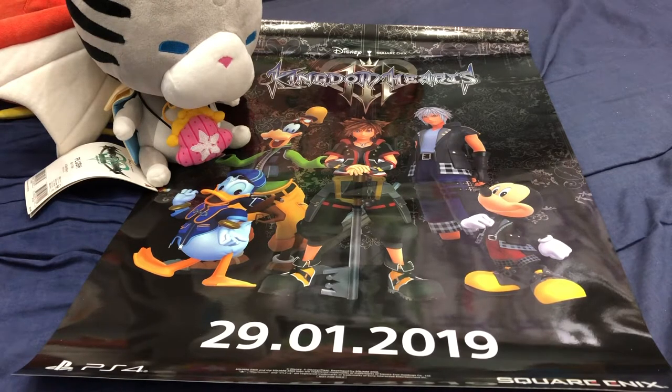Initially, the game was released on the 29th of January 2019, but because of shipping issues, the game came to me late. Why did I say shipping?